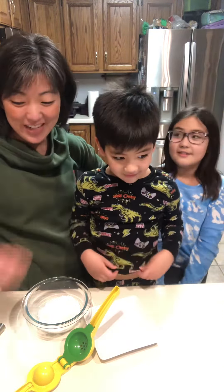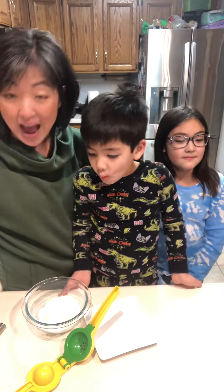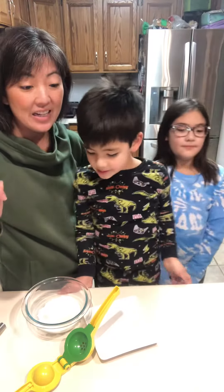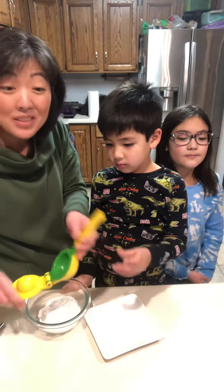Kiana helped me make lemon bread in our mini loaf pans and in our rectangular steamer. We mixed together three eggs with a packet of our luscious lemon curd and we added in eight ounces of sour cream, half a cup of oil, some lemon zest, some flour, baking powder, and salt.